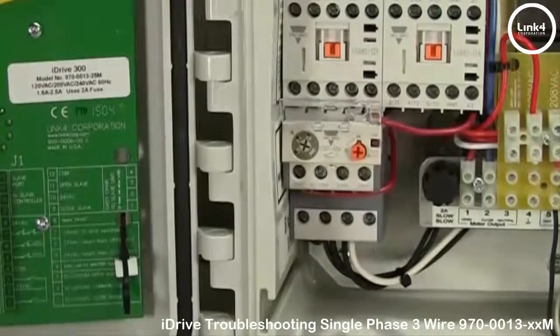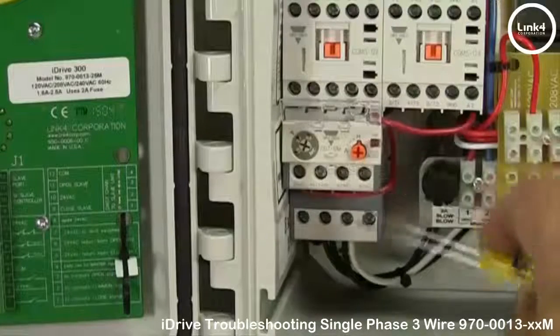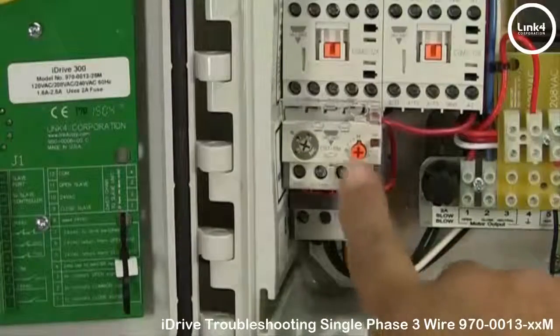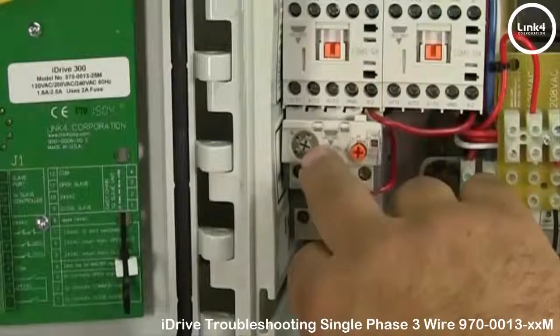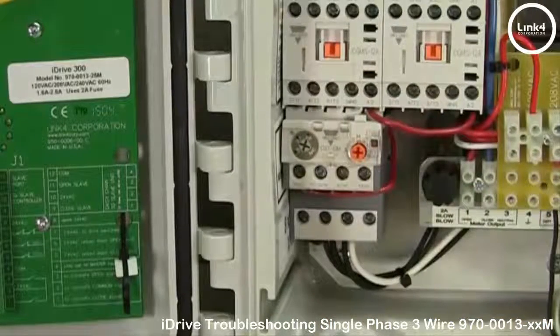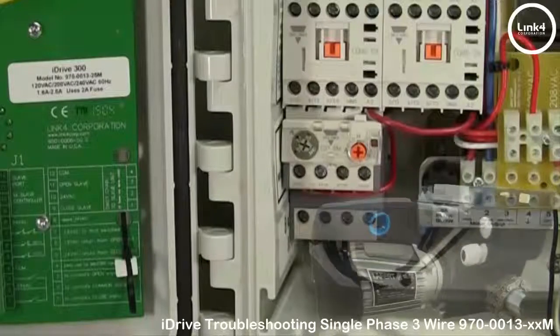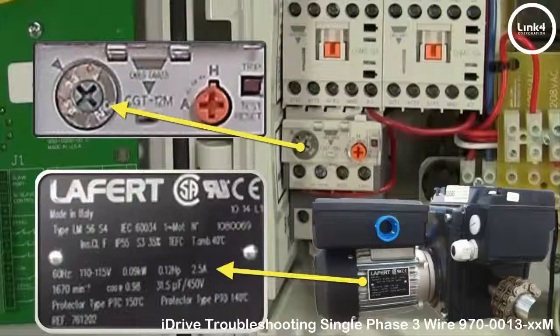We can show you how it looks when it's tripped — it's popped up like that. To reset it, all you've got to do is press it down to reset it, and that could be a factor why your contactors are not engaging. If the thermal overload continues to trip, you want to compare the amperage draw from the motor plate to the setting of the arc portion of the thermal overload, and make sure it's within the thermal's range.